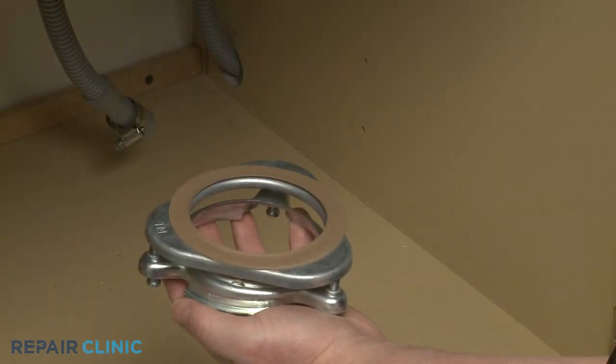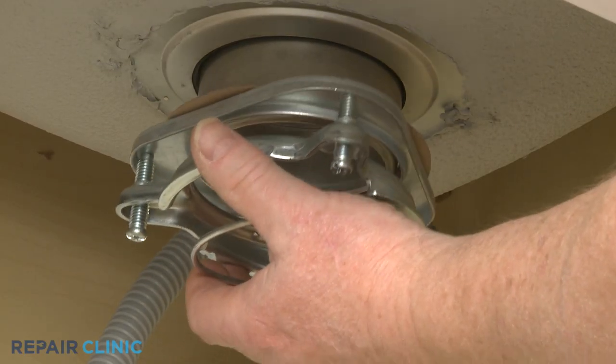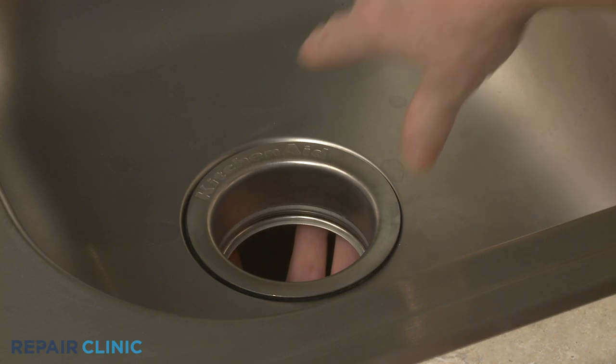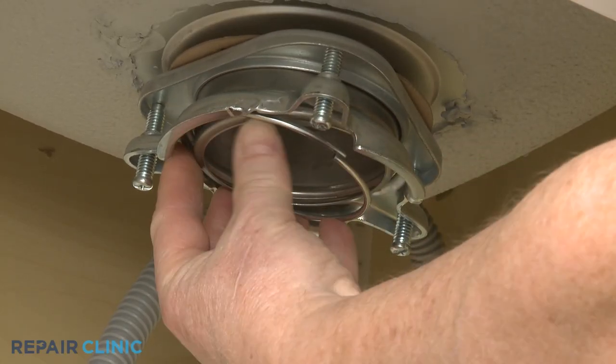Align the mounting ring on the bottom, then holding the components together, position them on the bottom of the strainer flange. Push the bracket up while pushing down on the strainer flange, then snap the mounting ring into place in the strainer flange groove.